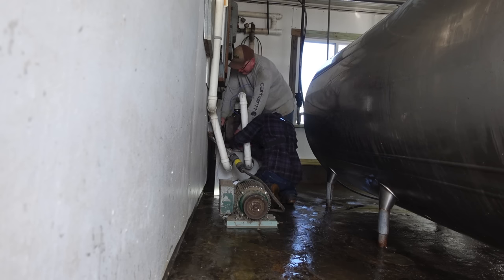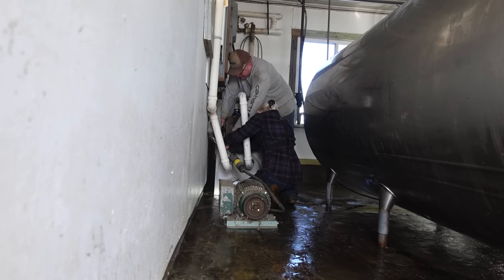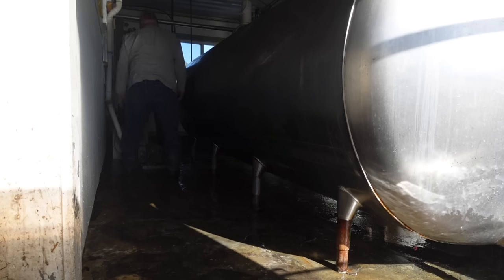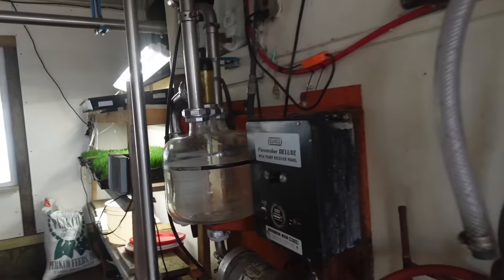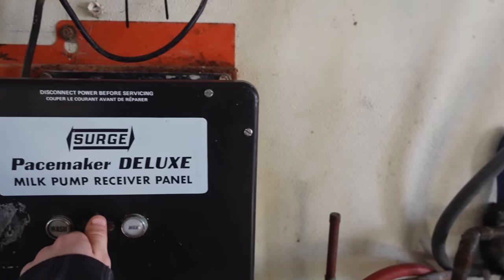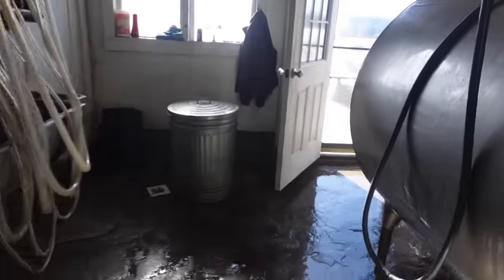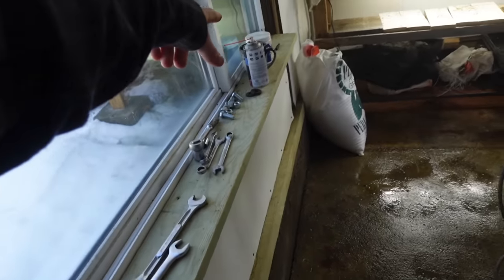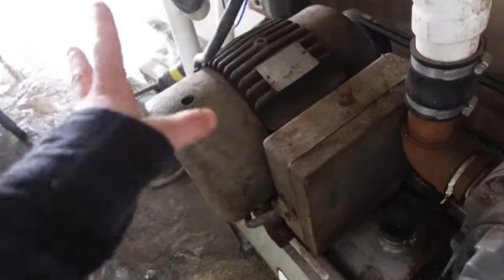This motor is probably 60 years old or more. It was on the hay elevator when Brent was just a little boy, and who knows how long before that. We plugged it in to test which direction it turns. It's turning the right direction, so now we just need to undo this. Brent has all the tools ready and he already put some WD-40 on the bolts so they should loosen good. The only difference between the two motors is this is a seven and a half horsepower and that one is five, but they're the same RPM so it should be fine.